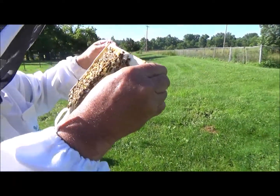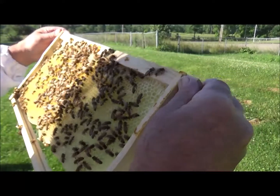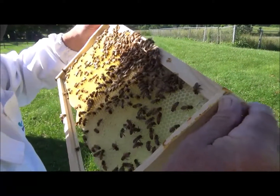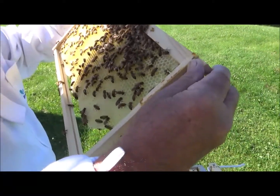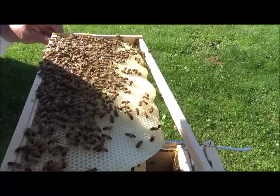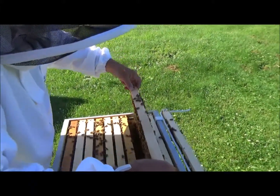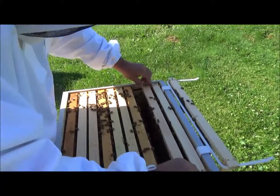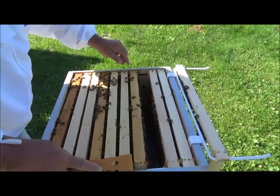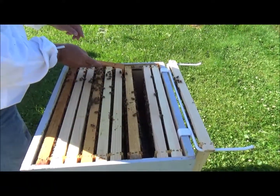I wish I could see these eggs. Let me see — turn it around. I'm trying to hold it in the sunlight. I just can't tell. I don't see her anywhere. I smoked the box, she probably took off.